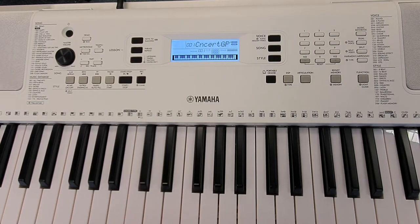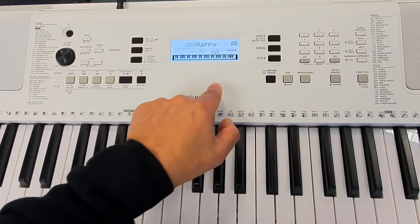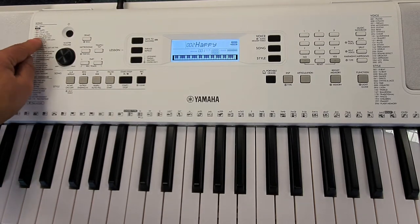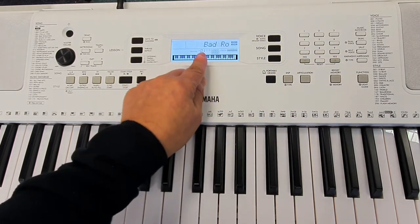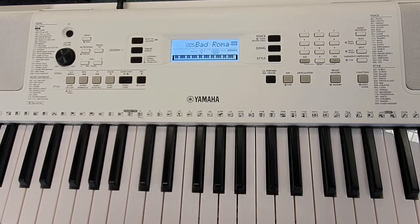To play a song on this keyboard is very easy. Simply press the song button to the side of the display, then refer to the list on the left-hand side of song categories. Pick what you wish to hear and type the number into the keypad — in this case, 005. The song name appears on the display, then simply press the start/stop button to begin playback.